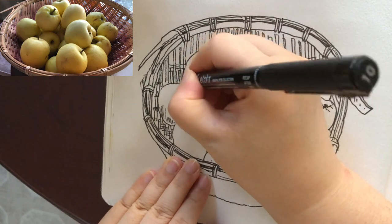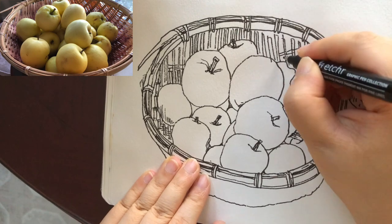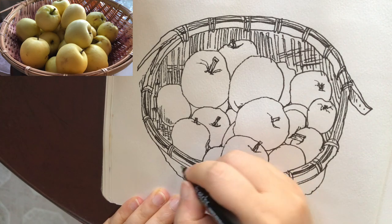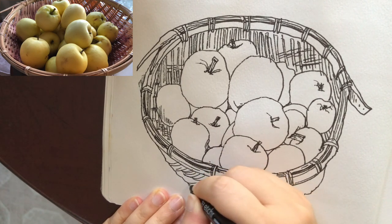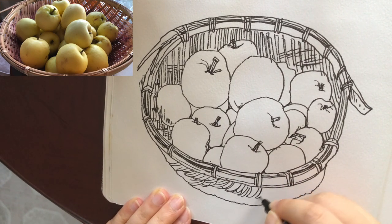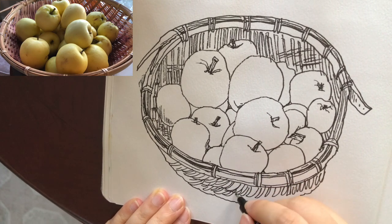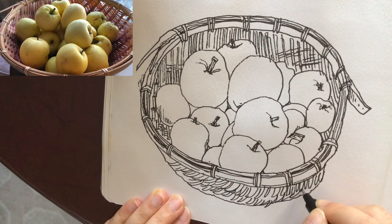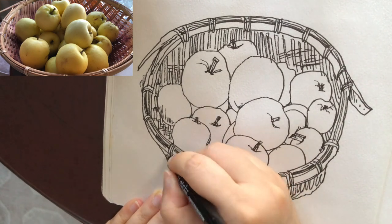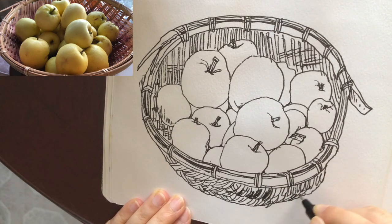Now I'm drawing these seemingly complex details of the basket pretty fast. I'm not trying to copy exactly the same as what's there, especially for this complicated pattern here. I'm just drawing quickly to capture the essence — just the general pattern instead of drawing every single piece in the right place. And it still looks like a woven basket. It's still very convincing.